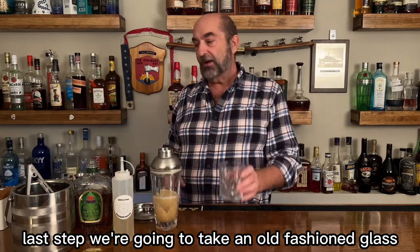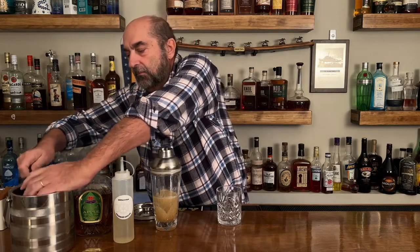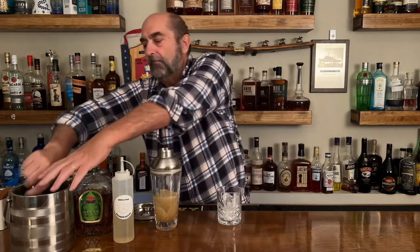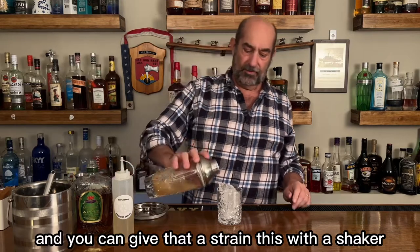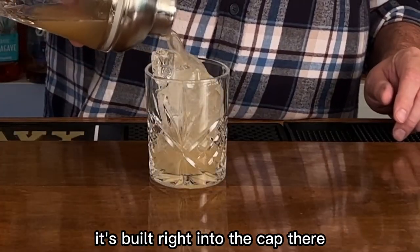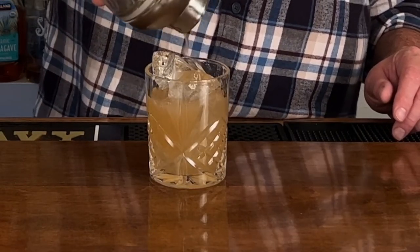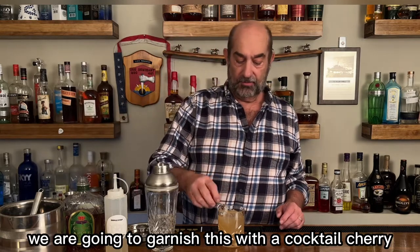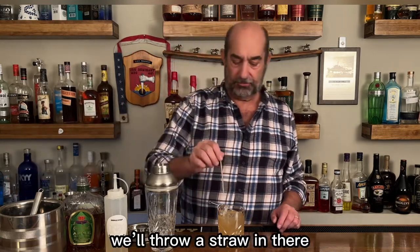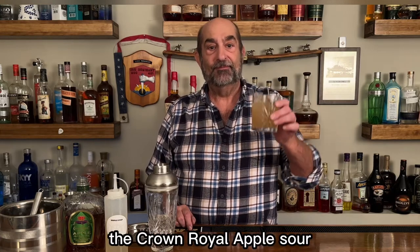Last step, we're gonna take an old-fashioned glass, put some crushed ice in there, and give that a strain with the shaker — it's built right into the cap there. Lots and lots of apple smell. We are going to garnish this with a cocktail cherry, throw a straw in there, and there it is — some delicious autumn cocktails, the Crown Royal Apple Sour. Cheers everyone!